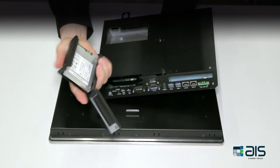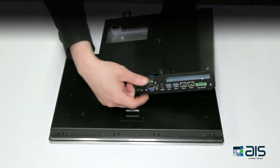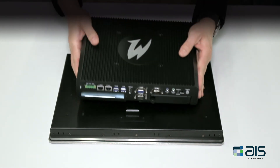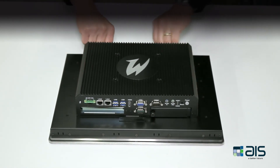No screws, no tools. To put it back, simply slide the drive back in the cage and tighten up the thumbscrew. To reattach the box PC to the display, simply line up the holes, slide it in place, and tighten up the thumbscrews.